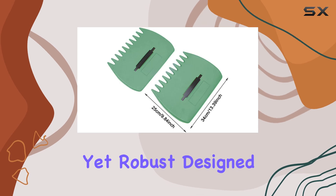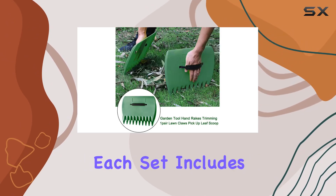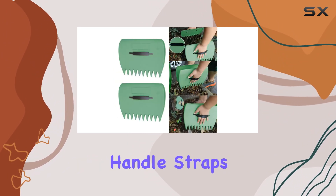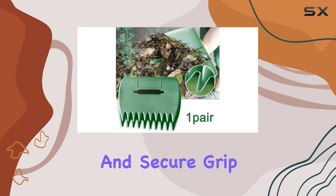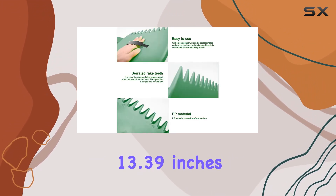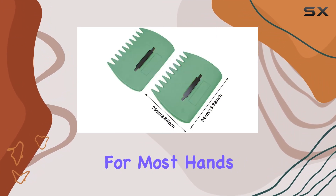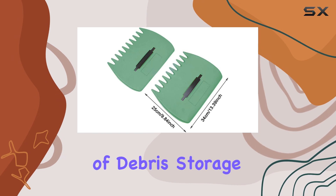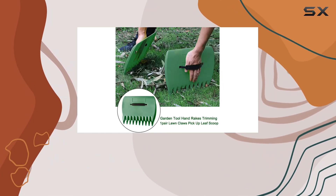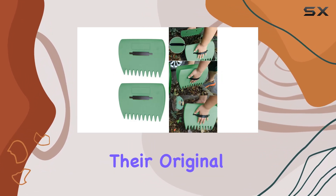The claws are lightweight yet robust, designed to reduce strain on your hands while you work. Each set includes a pair of one-size-fits-all claws with adjustable handle straps, allowing for a comfortable and secure grip. The dimensions are approximately 13.39 inches by 9.84 inches, which makes them oversized for most hands but perfect for grabbing large amounts of debris. Storage is also straightforward with these lawn claws.